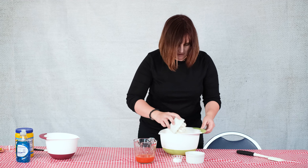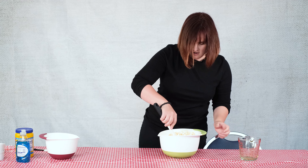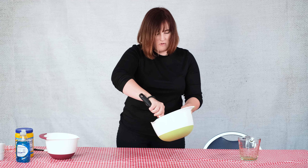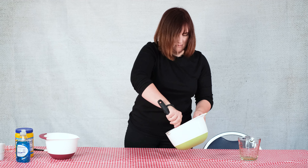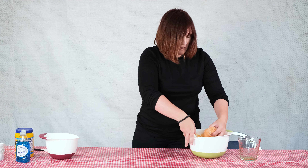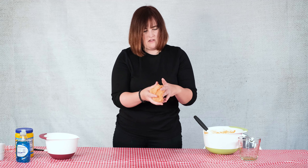Now the fun part — we're gonna add our orange Kool-Aid into our dough and mix it around. Now if you ever think that your dough is coming out a little too soft, you can always add more flour. The cool thing about this dough is it smells neat, has an awesome color, and also it keeps for two weeks.